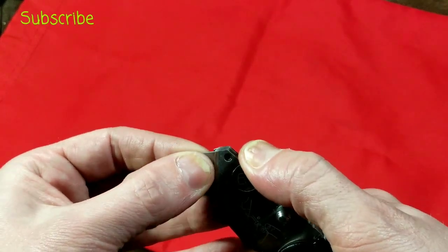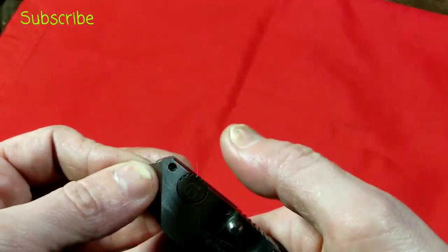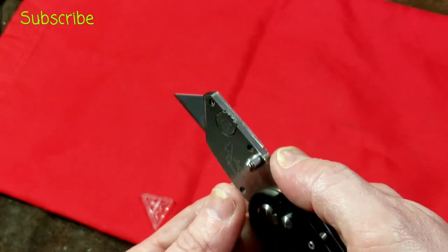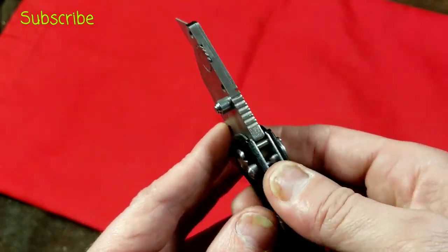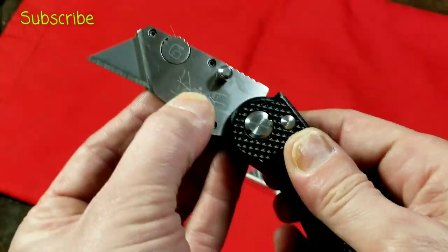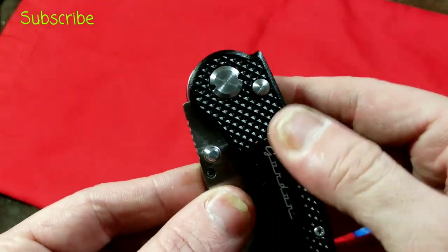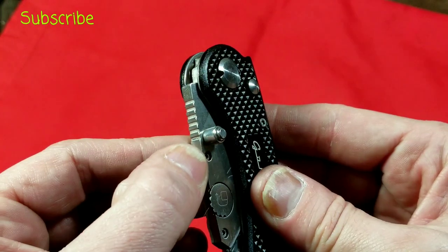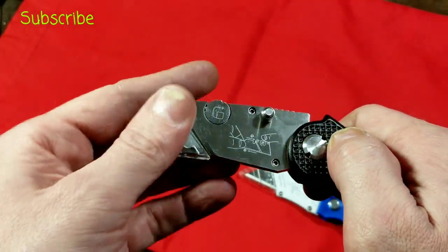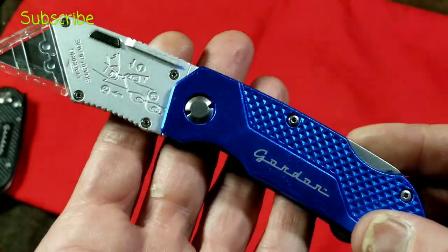I also like the blade release on the premium Gordon — it's a little rotating cam, which is a pretty secure and safe method. When you're cutting, it's very unlikely you'd be all the way up there grabbing that cam. It has some jimping on top but none on the bottom, and I believe it's stainless steel, though they didn't really address that. This Gordon locks in the closed position, similar to the Milwaukee, which I like. It also has a genuine thumb release, though I haven't figured out a way to use both the button and the thumb flip together.